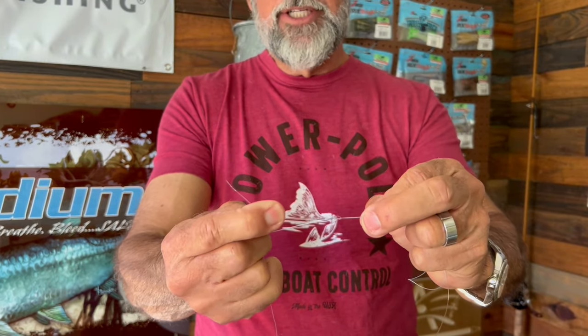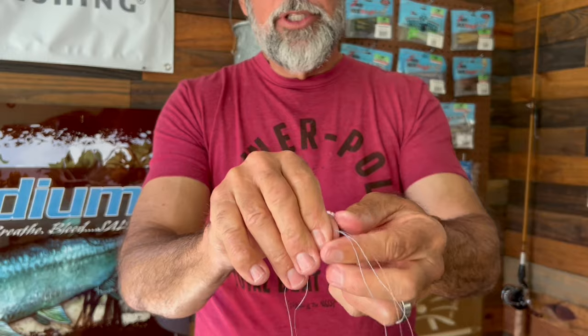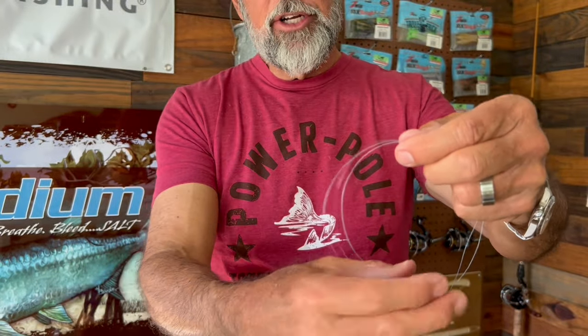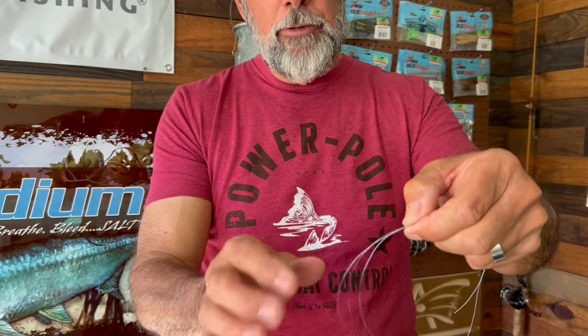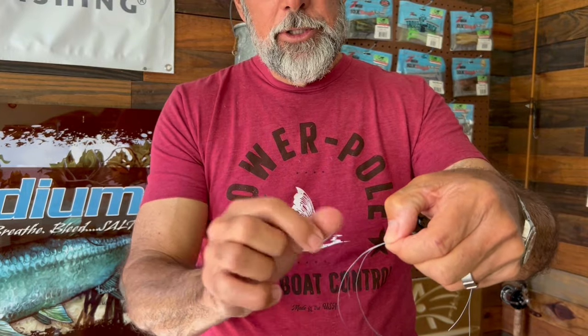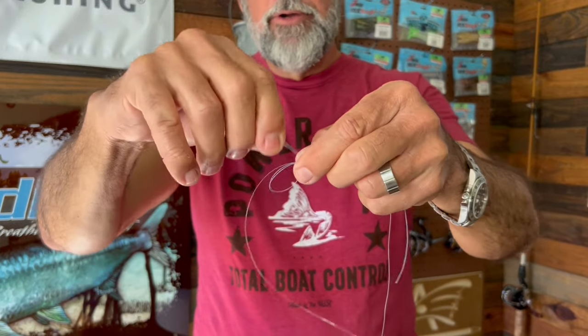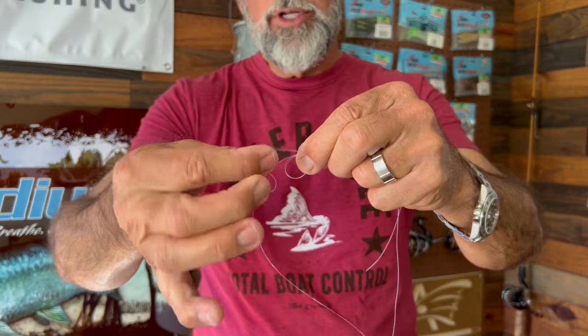Then all you're going to do is turn this around and you're going to mimic what you just did. Now you're going to go around your leader with your double tag line from your main line. Let me grab a hold of it, and I'm going to create a loop here, just like I did the last time, and I'm going to go through four times.